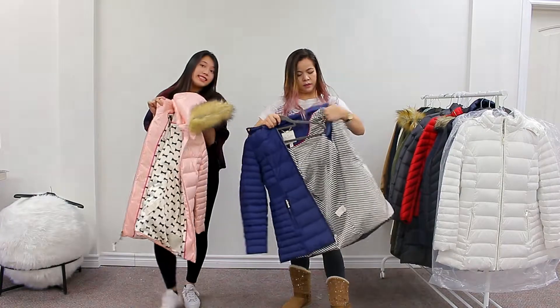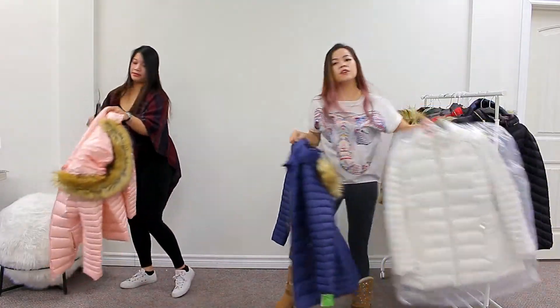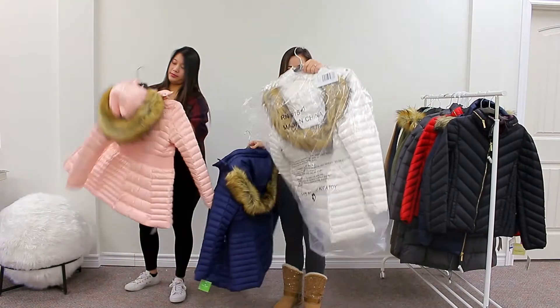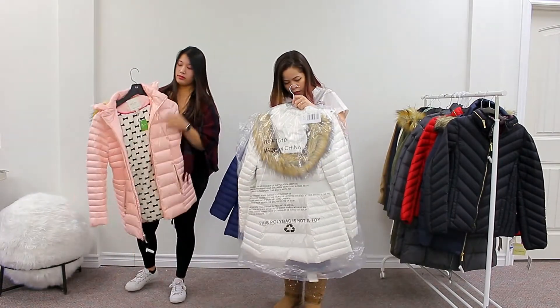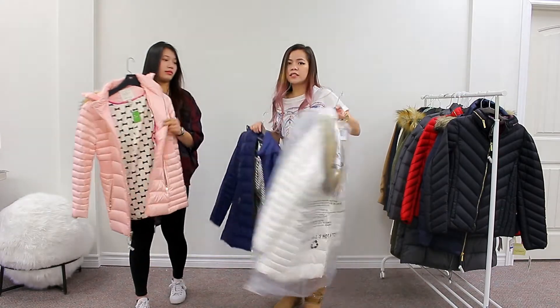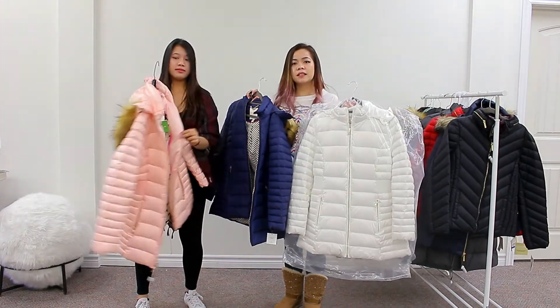And it's water resistant. Buy this at Age Authentica. You have it on white too. The white one comes in large size as well. Message us if you want to buy a winter jacket by Kate Spade.